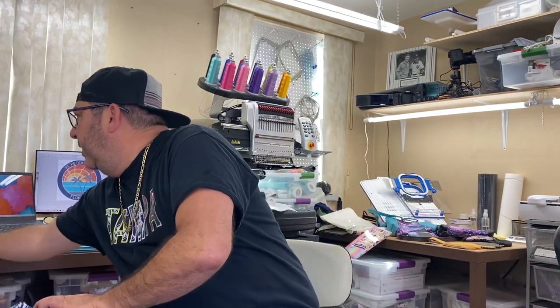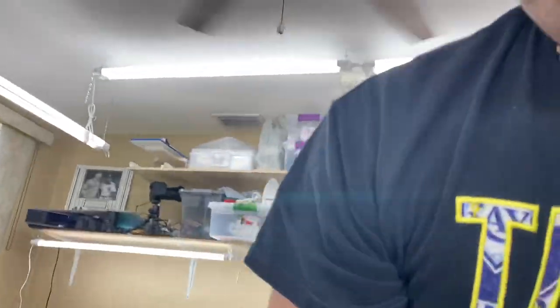This is going to be a fun channel. I just started figuring out how to make bag logos and stuff like that for my bags. I'm going to take you on a quick tour of the shop and then we'll get into some stuff.